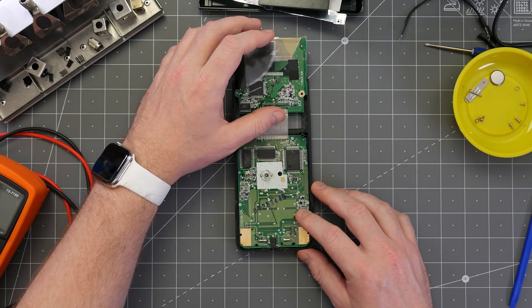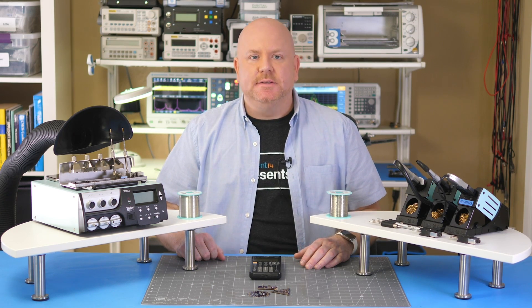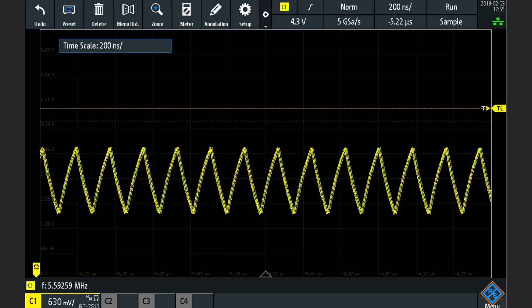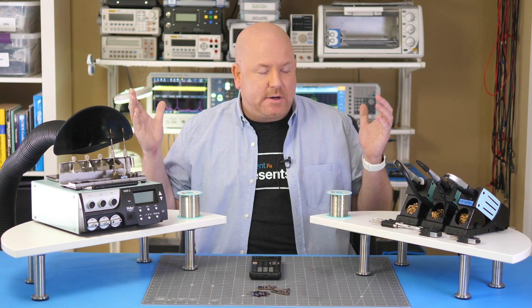Right under the screen is the Z80 processor, and next to it is a surface mount resistor and a capacitor. These two components are part of the RC oscillator used to clock the Z80. By changing the capacitor, we can also change the clock speed. Using my scope, I can measure the current frequency, which looks like it's running about 5.6 MHz. Now I'm ready to change the capacitor, which is where the Weller gear comes in.